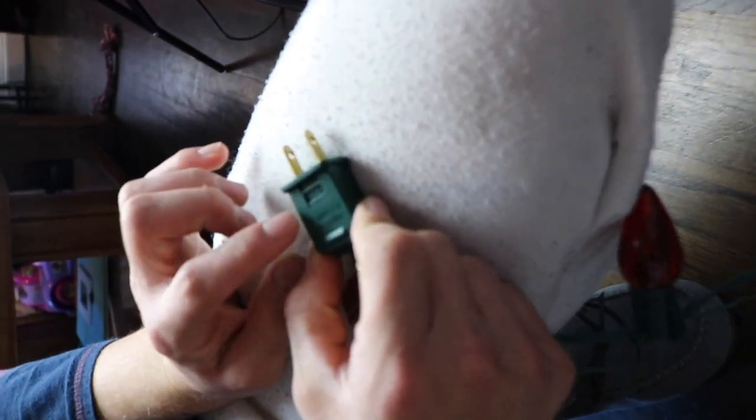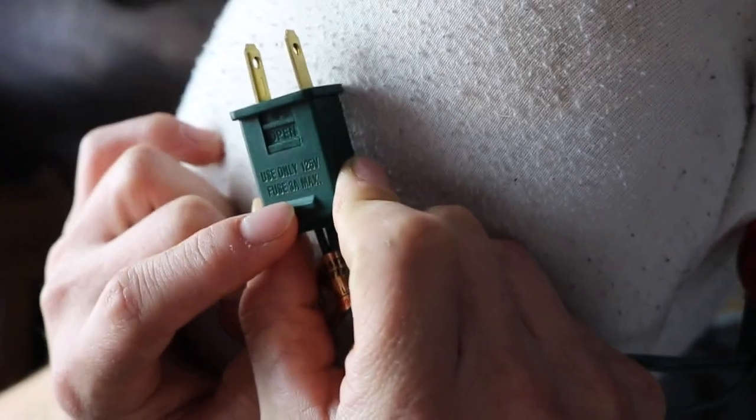Once you've twisted them back together, you just need some electrical tape to wrap back around it.